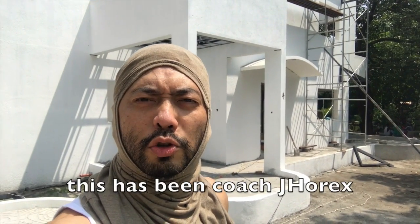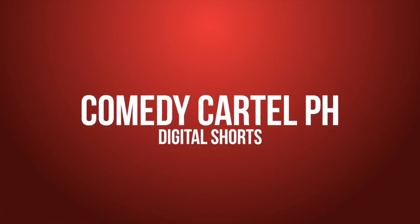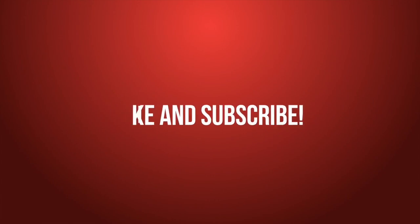This has been Coach Jarex reminding you to get fit with Clip. This is Tim Tayag — watch out for my new videos every Friday.